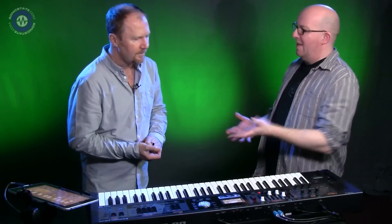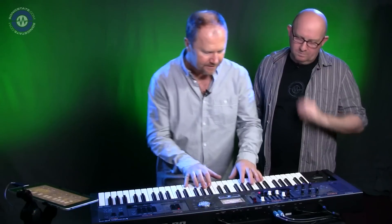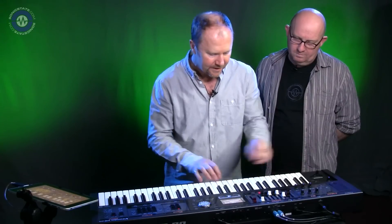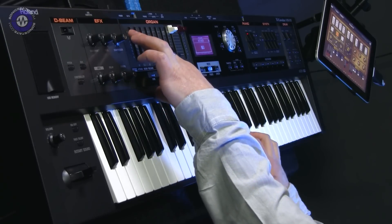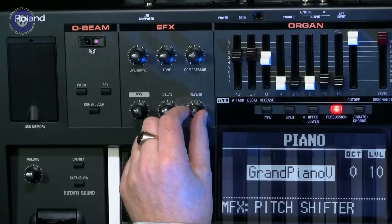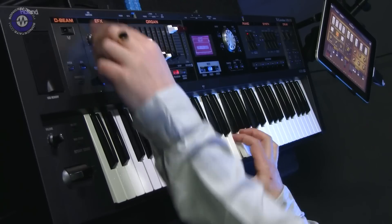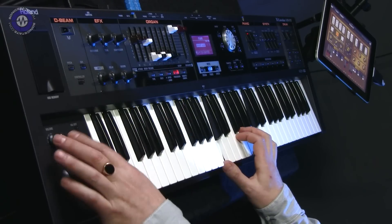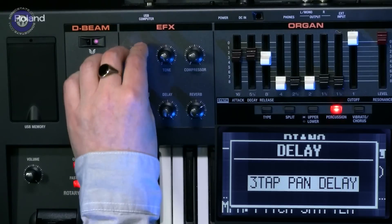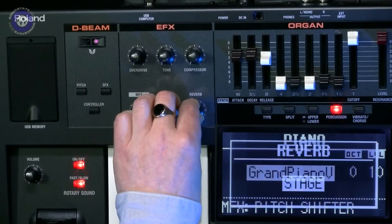Starting with the basic piano sound: the piano on this is actually the same piano as on the Roland Stage Pianos, so it's a high-end piano. You know what it's going to sound like — it's going to sound great. Using the on-board controls, we've even got ADSR, and seven effects at a time including rotary. You can manipulate every sound live and return to the original piano.